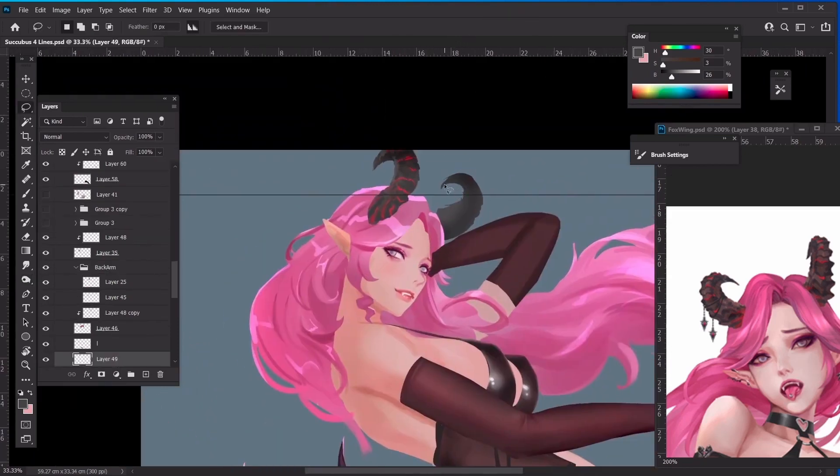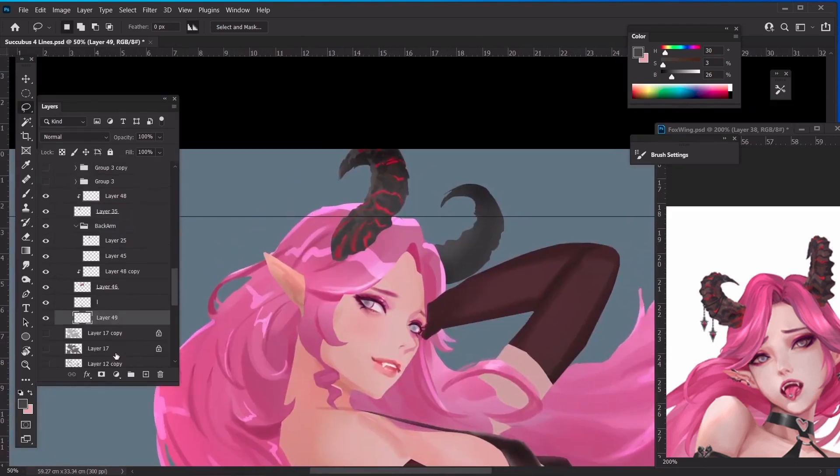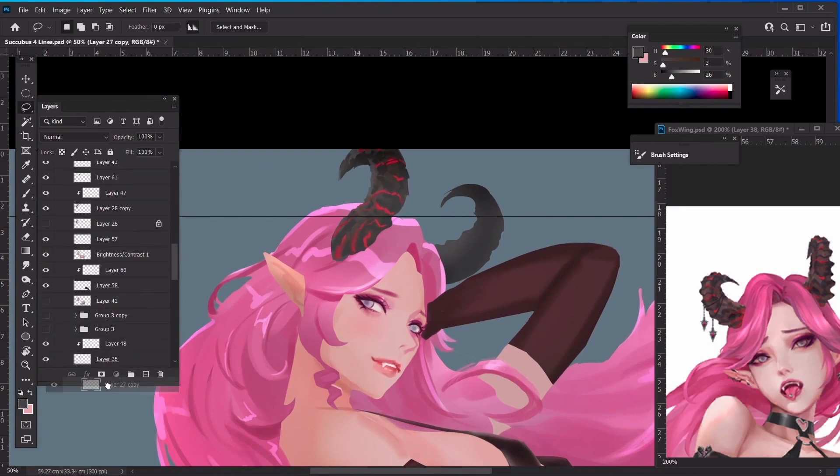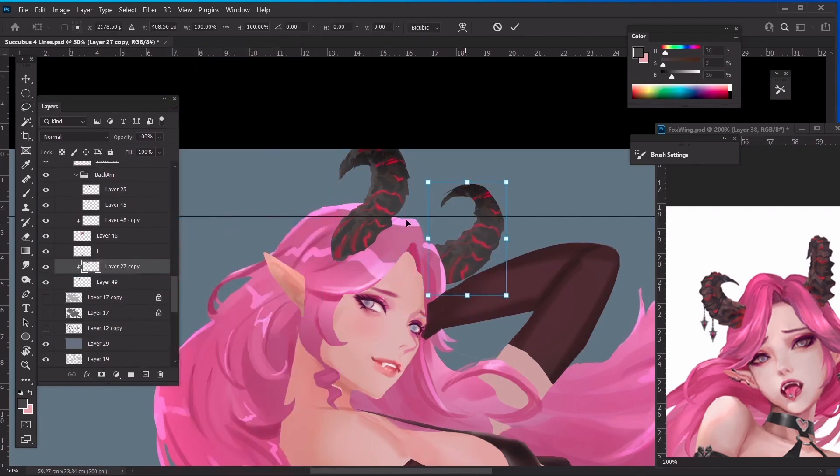We have no choice but to draw the other horn because it's from a different perspective, so we can't simply duplicate and place it. What we can do is duplicate, add a mask, and try to find the best position to use it, then paint over everything. You still have to manually paint since this kind of organic design has no precision in detail — you can make use of its texture and draw over it a little bit.